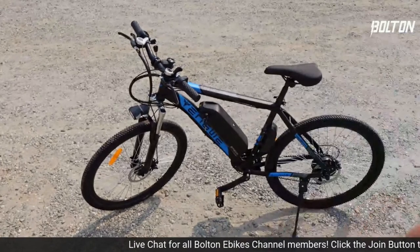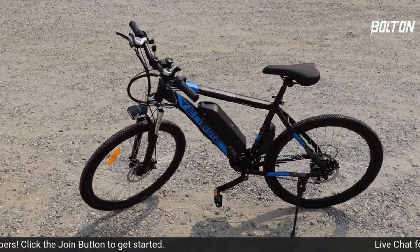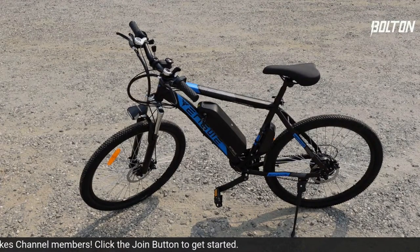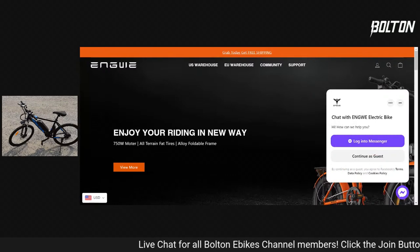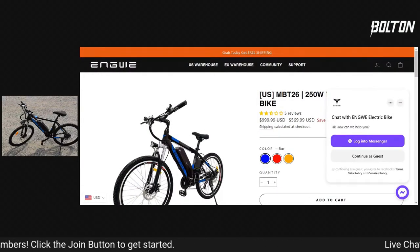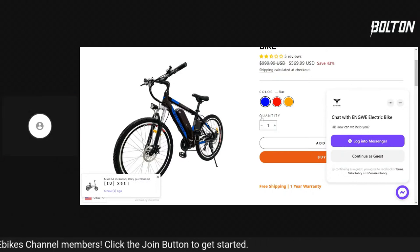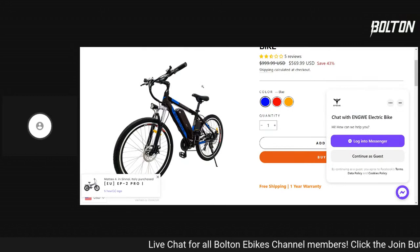Now how much is this bike? It's on sale right now for around $500 some dollars. Let me bring up their website and share my screen. Here's their website — the Angway MBT 26. Regular price says $999, currently $569. So this is a really inexpensive bike — another word you could use is cheap. That's the bike. There are three different colors; I got the blue one. They did send it to me for free to do the review, and I'm just going to give you my honest opinion.